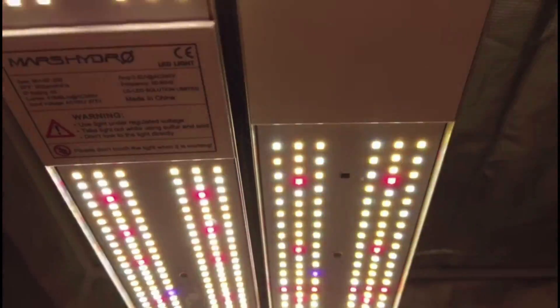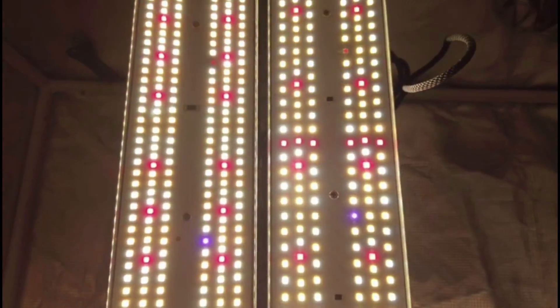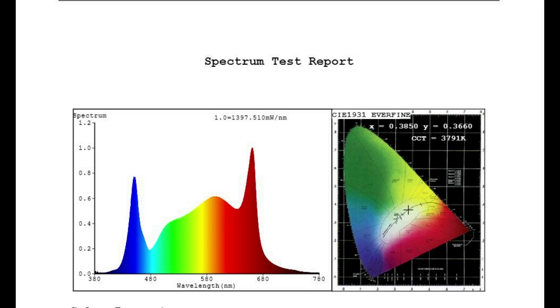In addition, the SP3000 adds more red spectrum, which will be more beneficial for the growth of plants during the flowering stage.